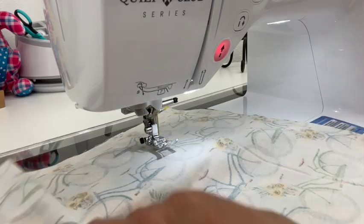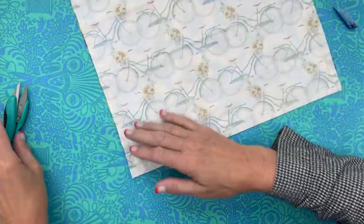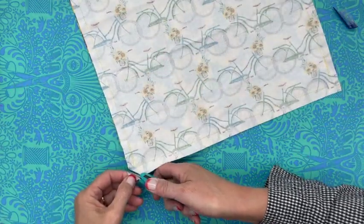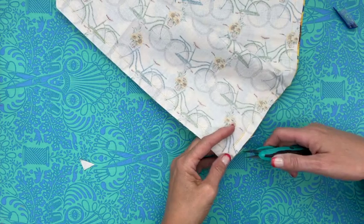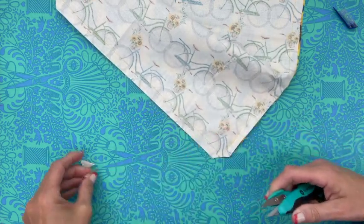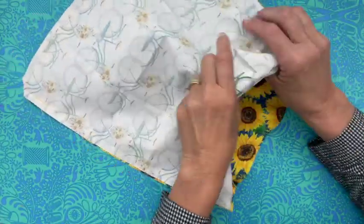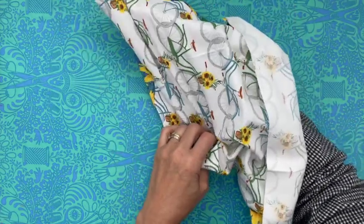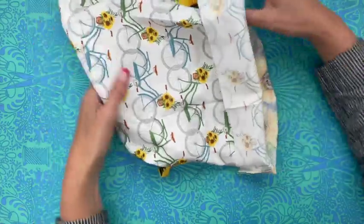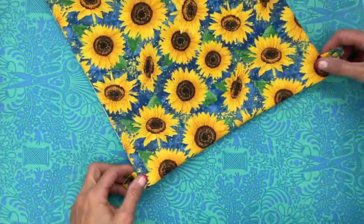Let's pop back over to the pressing board and turn this right side out. We've got our seams all done, and at this point I like to clip the corners — make sure you're not cutting into that seam at all. This just helps a little bit with the turning. Then we're going to turn our bag right side out. Note — I didn't press my seams, but you most definitely can if that's something you want to do. Look how cute that bag looks already!